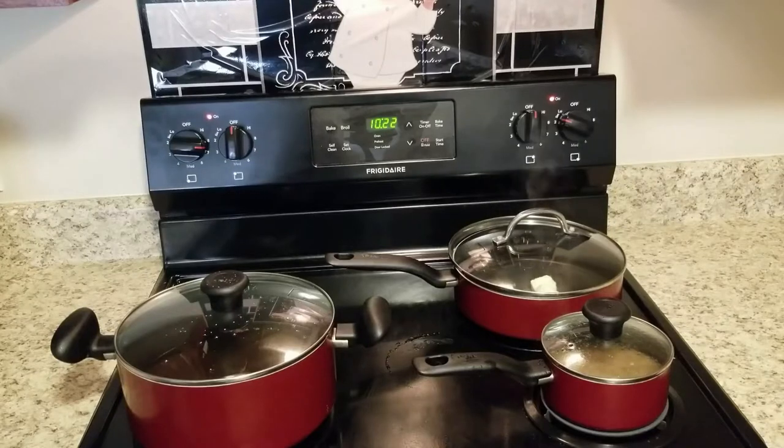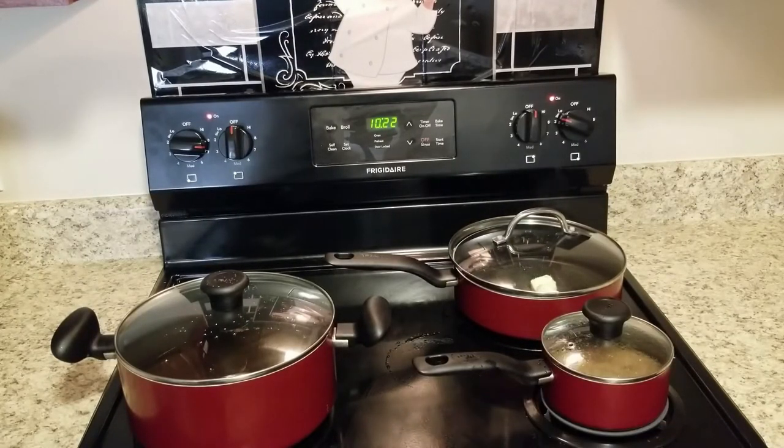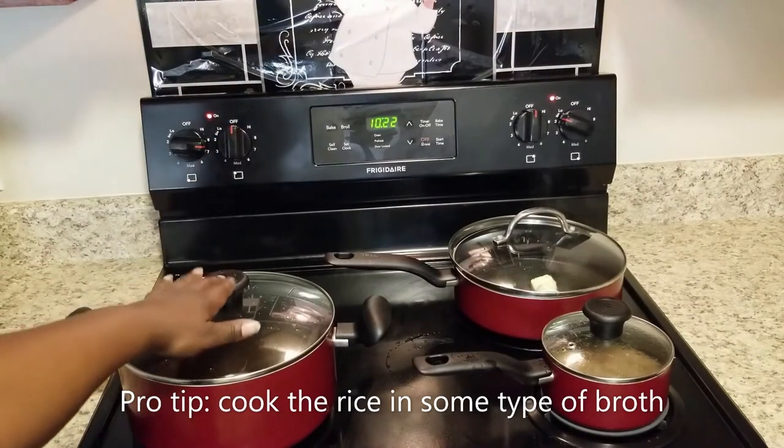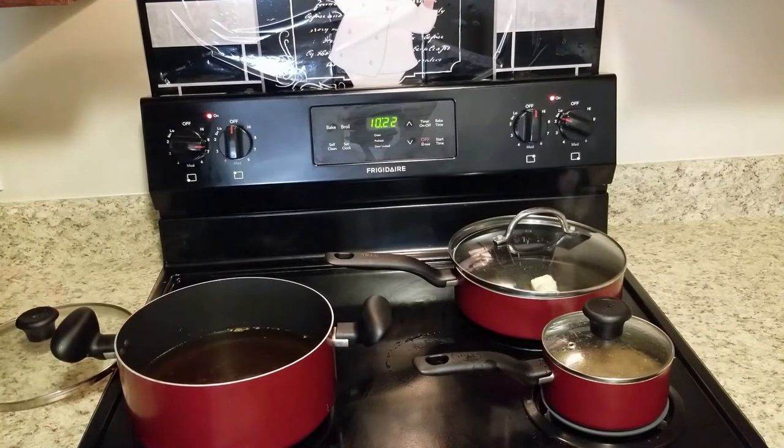We are getting everything ready. On the front part of the stove you see I have a pot of rice. For my rice, I love to use homemade broth — today I have reserved some broth from oxtails I cooked a couple of days ago. In the back pan you see butter; I'm getting ready to make that roux for the gravy. And on the front pot, we have our oil for the chicken.